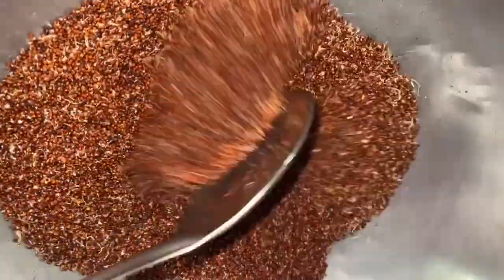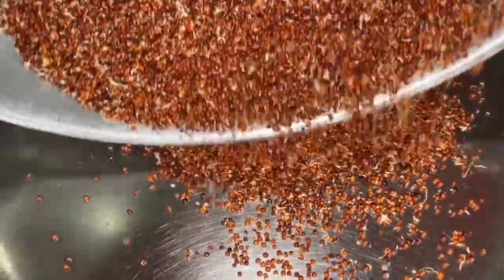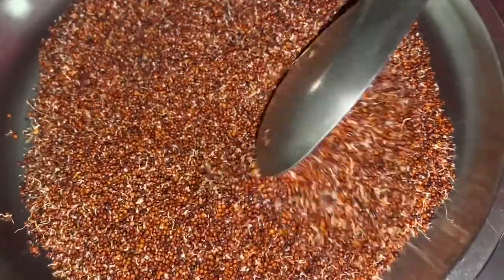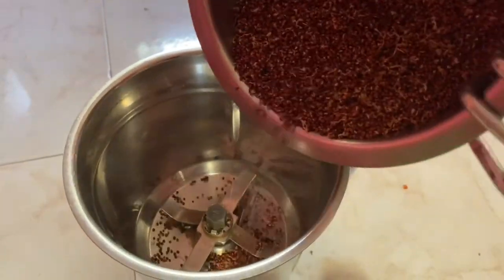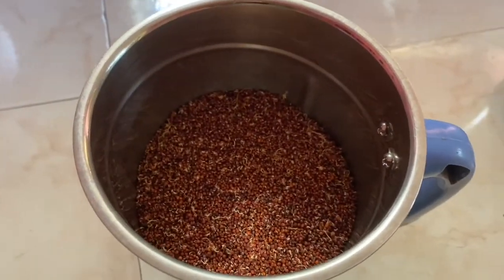We will dry roast it. We will cut and dry roast it for about 10 minutes, then put it in and grind with a fine powder, making it into a fine powder.